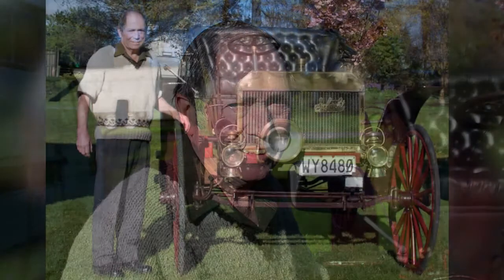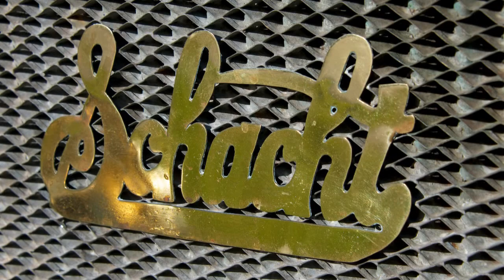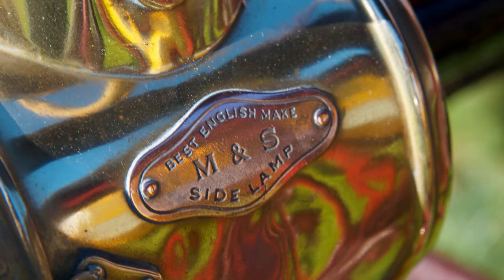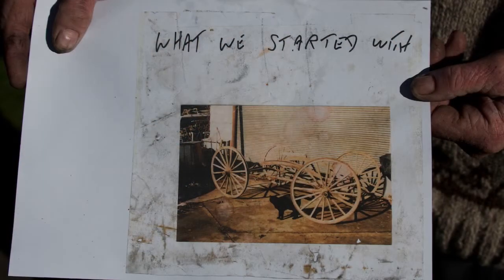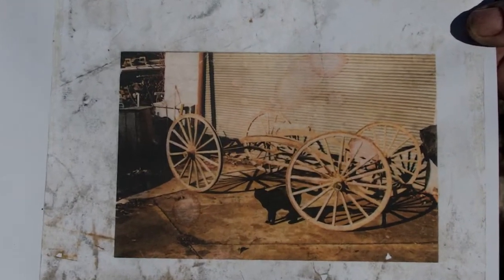I'm Graham Whitlam from Blenheim. We've had the car probably 30 years. It's a 1909 Schacht — I call it Schacht with a T on the end of it. It started off as four broken wheels, two axles and two springs.